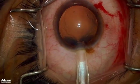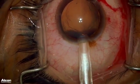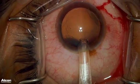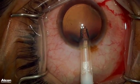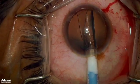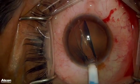I am now injecting the ICL into the eye and everything seems to be going well. The ICL begins to unfold, and everything looks like it is going perfect, and then all of a sudden the ICL starts to flip.